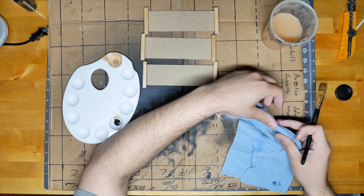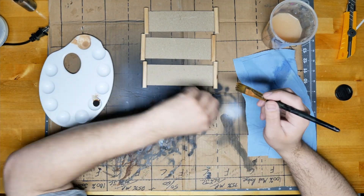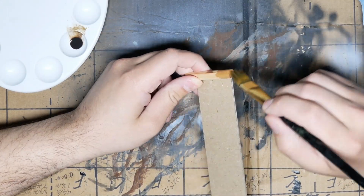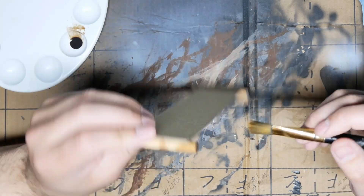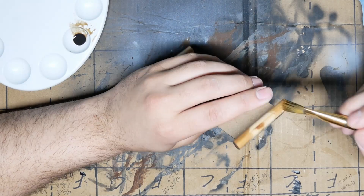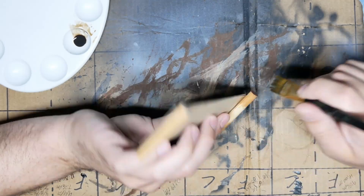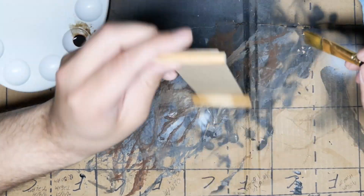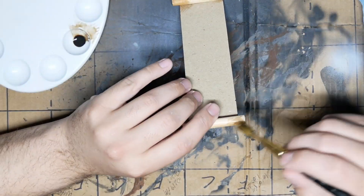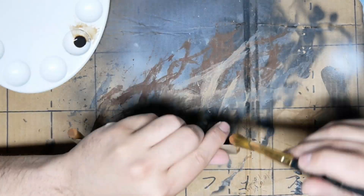Then I took a dark brown wash that I made for terrain and I shaded the ends of the wood so that it wasn't as bright and didn't look like cheap pine — which is what it is — but you can get it to look different. Basically just staining it. It makes it look more fancy.